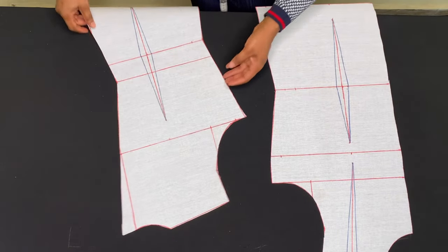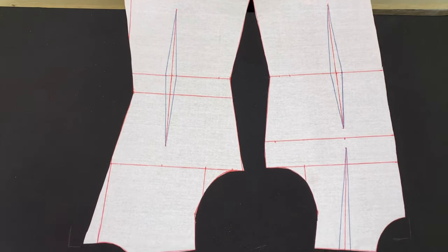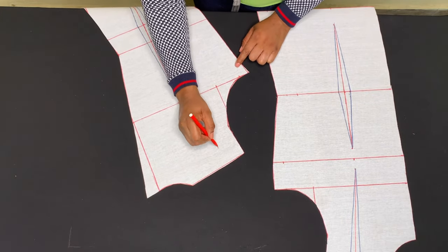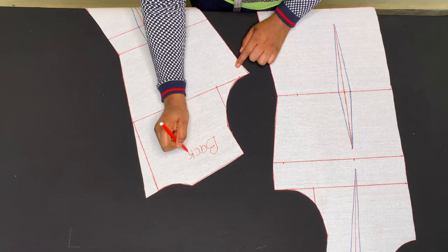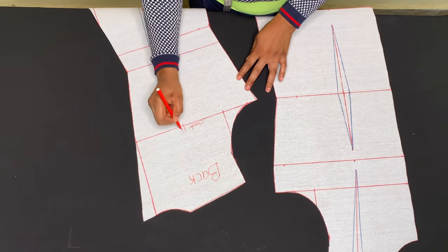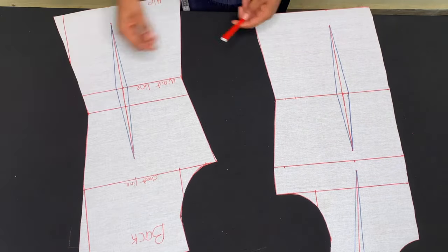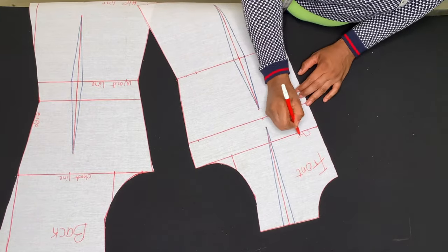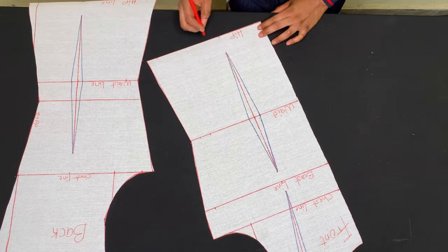When tracing on your fabric, remember that darts should be unfilled and you still take your 1 inch for zipper allowance. I'll go ahead and label this so I know which is which — this is the back piece, with the chest line, waist line, and hip line marked. This is the front piece, with the chest line, bust line, waist line, and hip line.